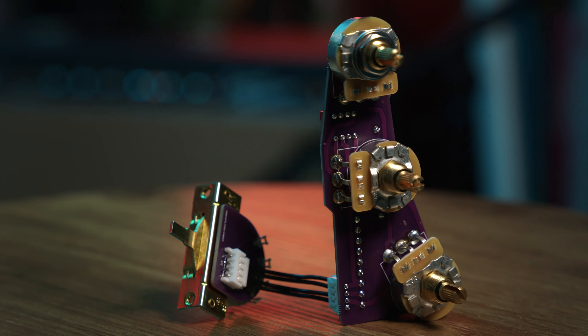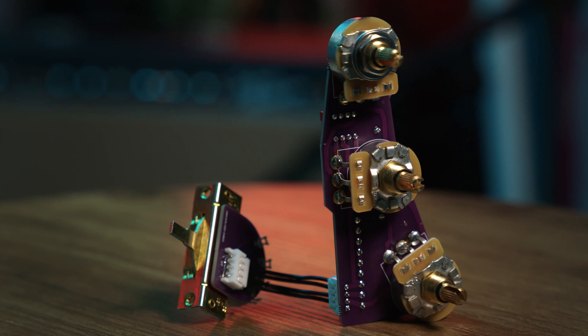Never solder again. It can be that easy with the Mojotone convertible wiring harness. I'm Justin Fox with the Mojotone YouTube channel and today I'm going to show you just how easy it is to install our solderless convertible strat harness. Anybody can do it and you can do it in minutes. So let's jump over to the workbench.